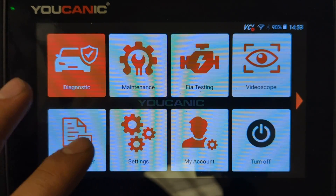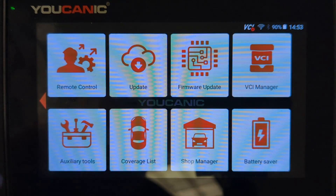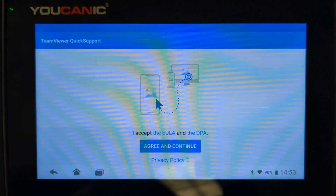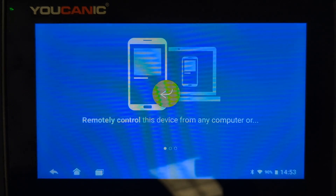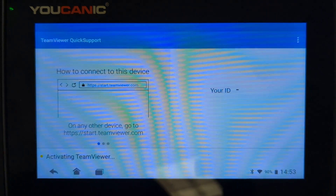Press the back button to return to the home screen. Even if your home screen looks slightly different, swipe to the right and click Remote Control. Press Agree and Continue, skip the next screen, and press Done.